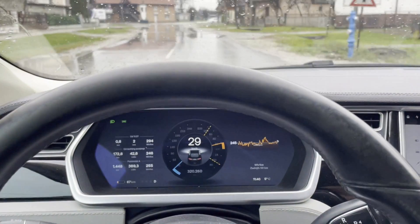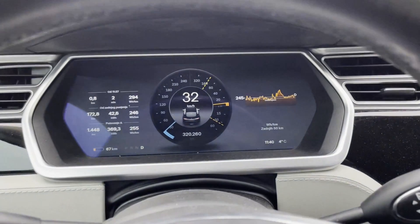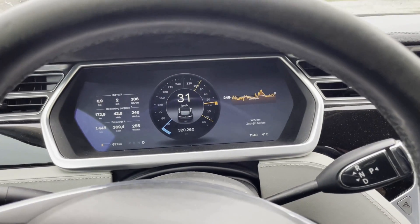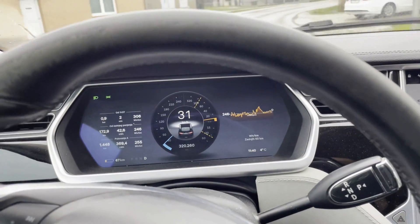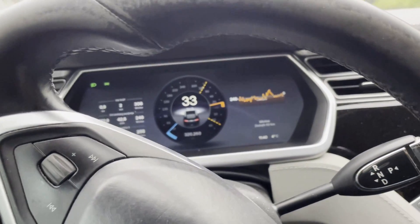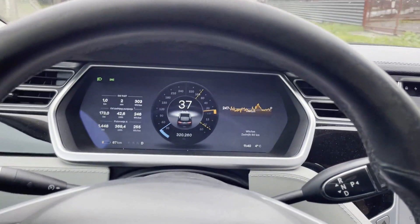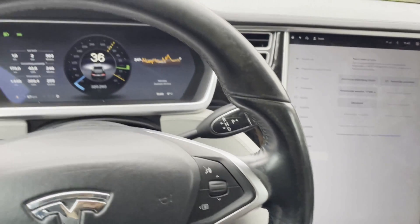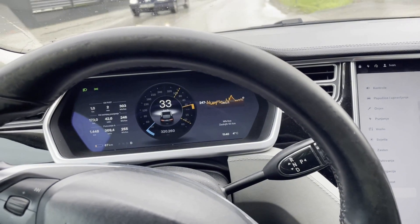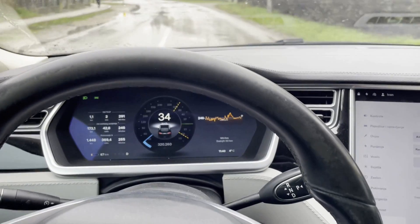Hi to all followers. This is an S85 2013 with 320,000 km, with original battery and original drive unit. We have a unique case of a defective drive unit which, as you can see, still drives. It has some sort of damage — I think on the ball bearings on the rotor of the drive unit.